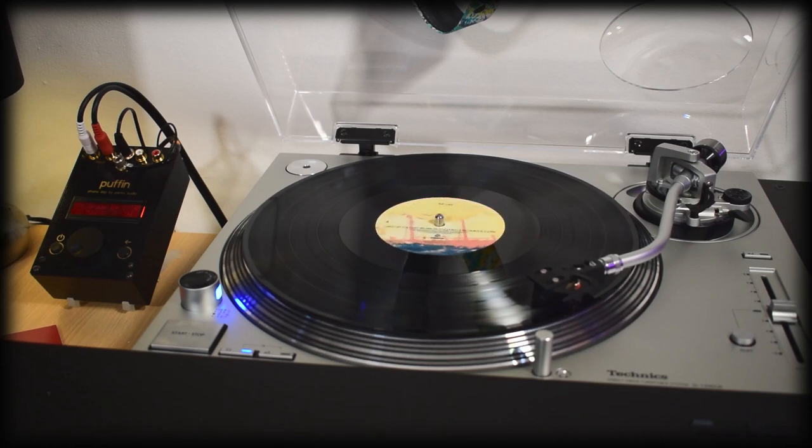For side A, it reached the maximum score of A+, and it did get to a low of B, however that was during the in-between tracks, which is only to be expected really, and it spent the vast majority of the time at a solid A, which is excellent.